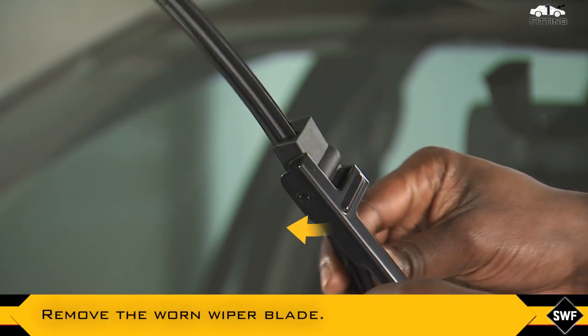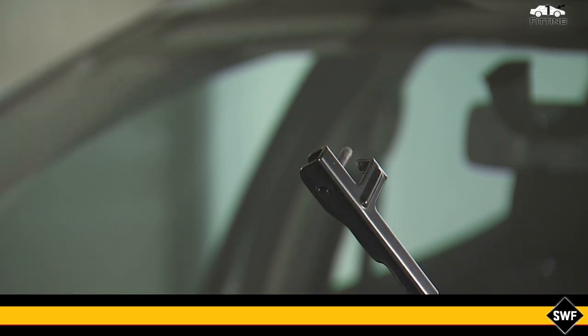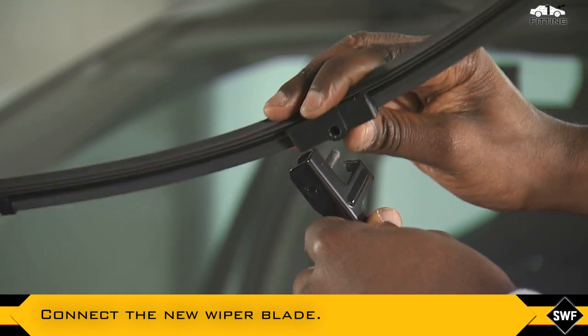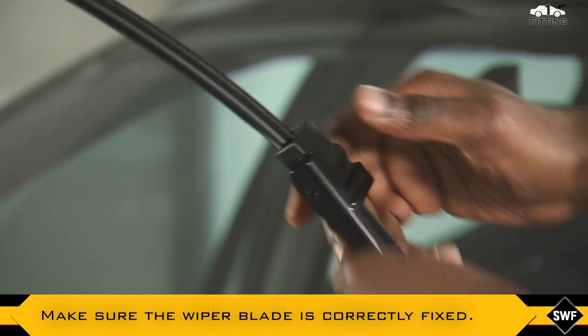Remove the worn wiper blade like this. Then connect the new wiper blade like this. Make sure the wiper blade is correctly fixed.